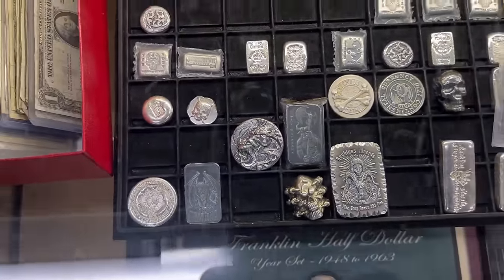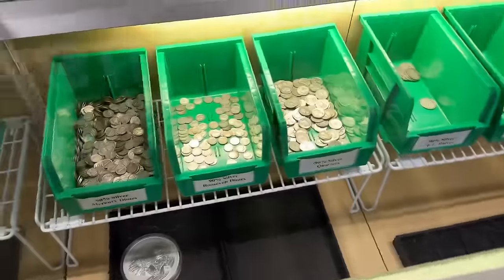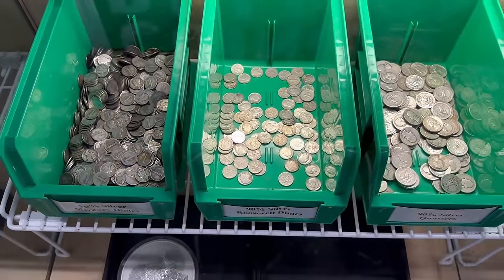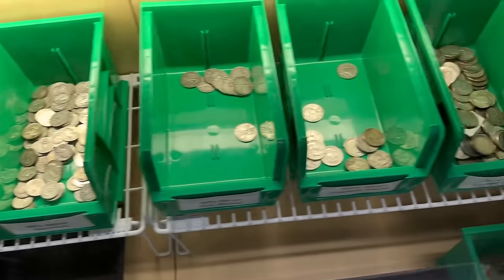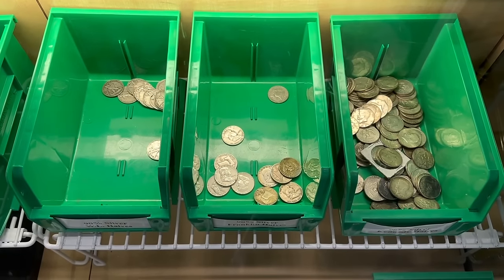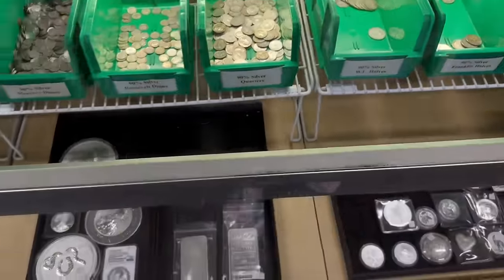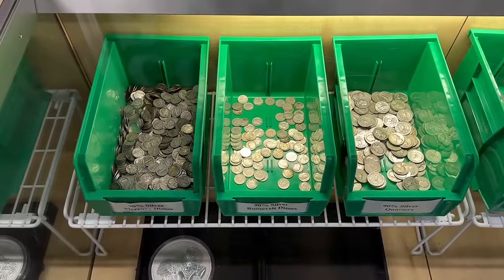We do put those on sale periodically. We had a flash sale last week on 90% silver US coinage — we had dimes and quarters at 75 cents over spot per ounce, and half dollars at a dollar 25 over spot per ounce. We sold a whole bunch — I think we moved a total of forty-five hundred dollars face in those two days, Thursday and Friday of last week.